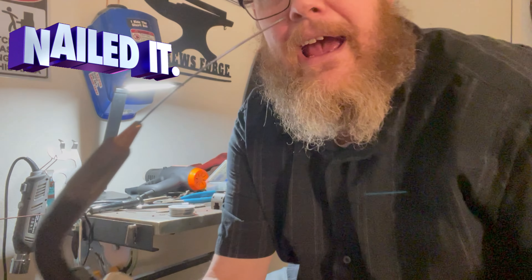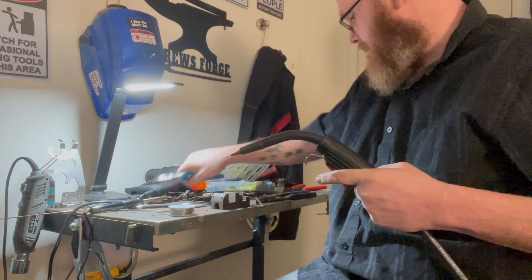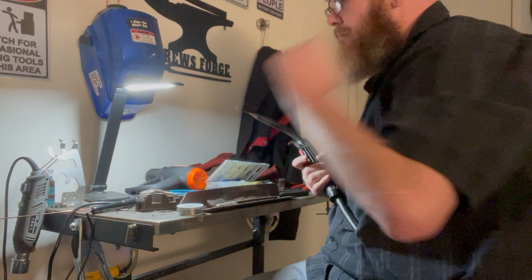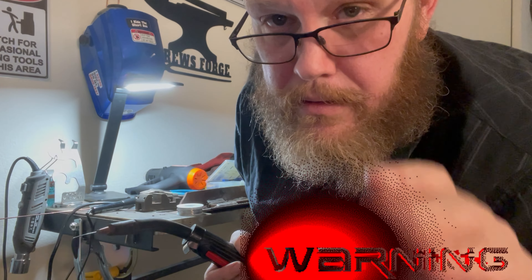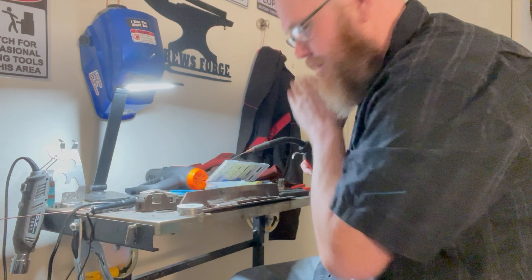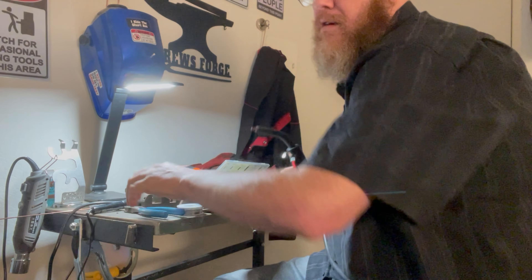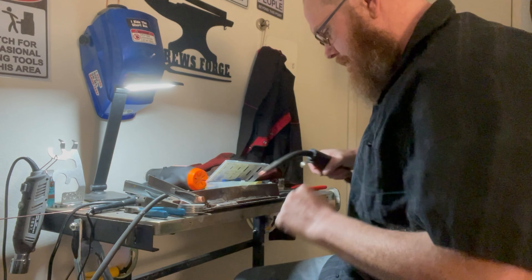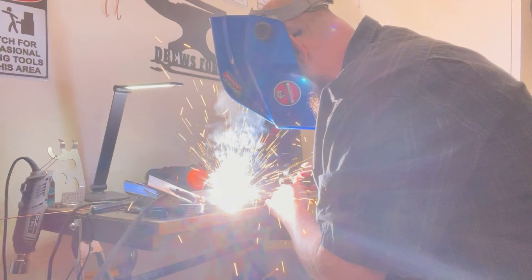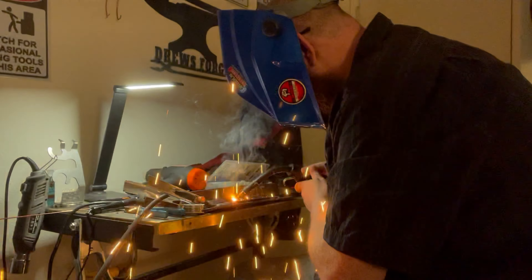Got water. Need some scrap metal. Don't do what I'm about to do, ever — you can hurt yourself. Welding doesn't work unless you hook up the ground. Let's turn that wire speed down.